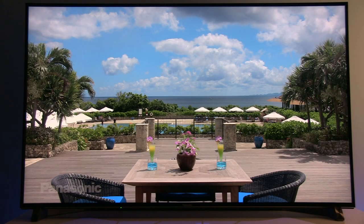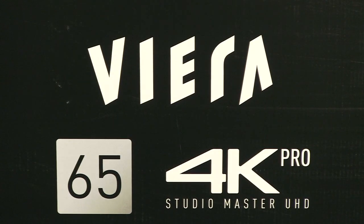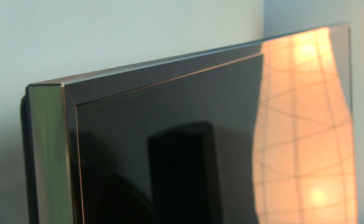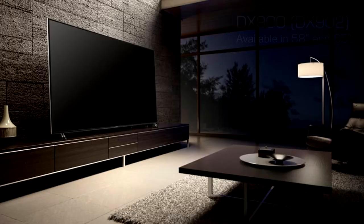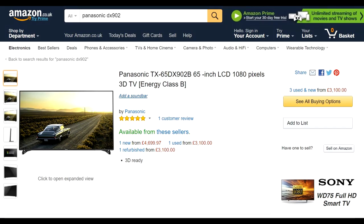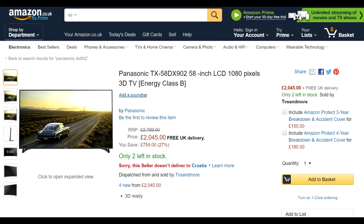Hi everybody and welcome to the review of Panasonic 65DX900E in 65 inch screen size. DX900 is a flat screen UHD LED LCD TV in the 2016 lineup, also available in 58 inch screen size. Current price in the UK for the 65 inch model is around 4700 pounds and for 58 inch is around 2000 pounds.